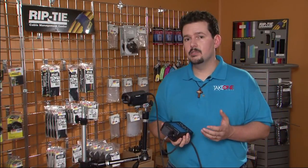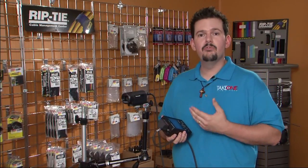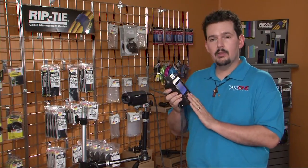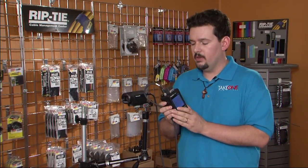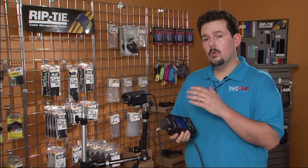Another thing that I really like is the fact that you can control the camera remotely — and what I mean by that is zoom and focus. You can do that right here on the controls of the HMR-10.